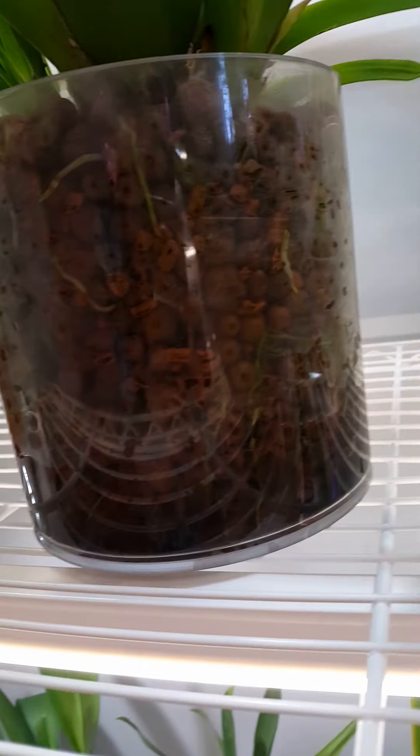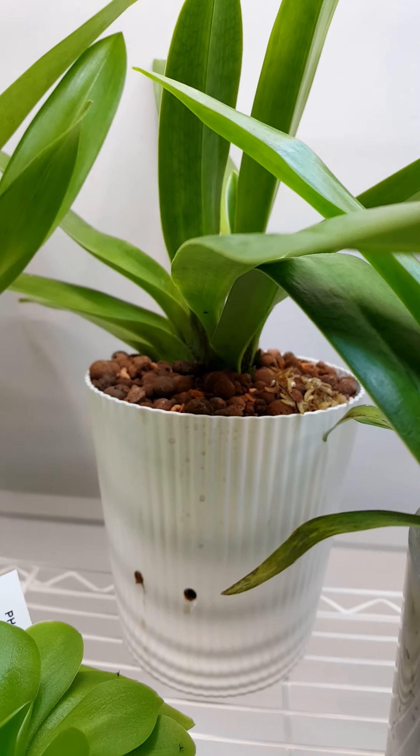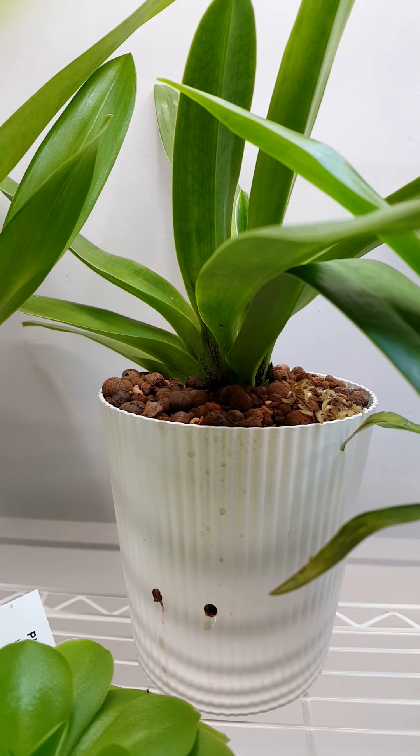I wanted to do this to add another voice to the orchid care mix, because how you grow your orchids in the home is so dependent on your environment and temperature. I felt that the more channels out there showing how people successfully grow their orchids in different conditions and different environments, the more informed people can be on how they might arrange their setups to grow their orchids more successfully, do something differently, or just learn about a new type of orchid.